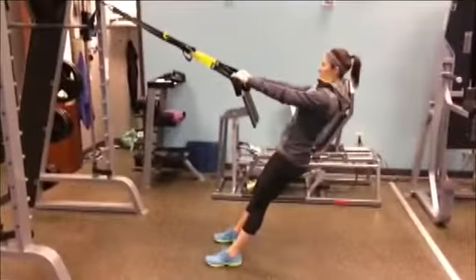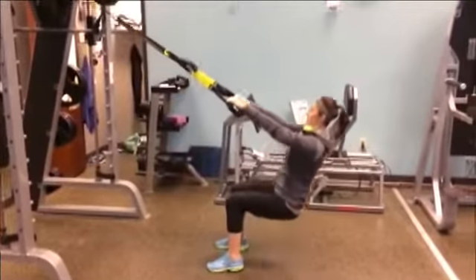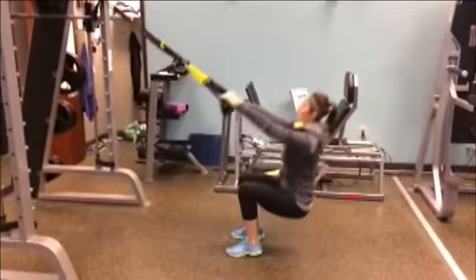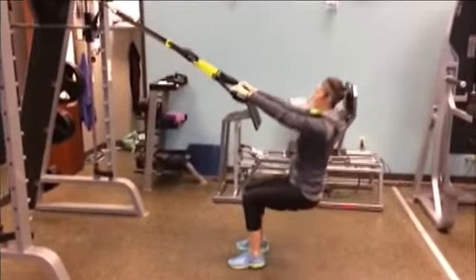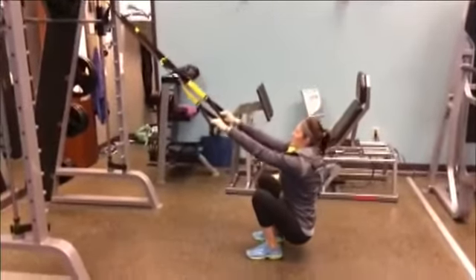The next exercise is a squat to jump — this is going to get your heart rate up; it's a bit plyometric. You're going to squat and extend all the way up and jump — notice the arms are straight and you're leaving the ground. Start with about 8 to 10 reps and work your way up to 15. It'll get your heart rate up and it's a good lower body exercise.